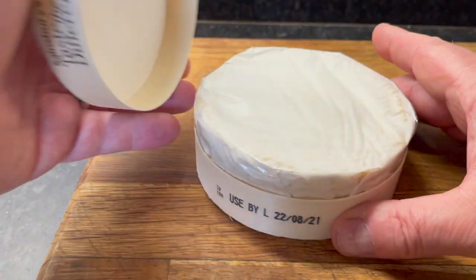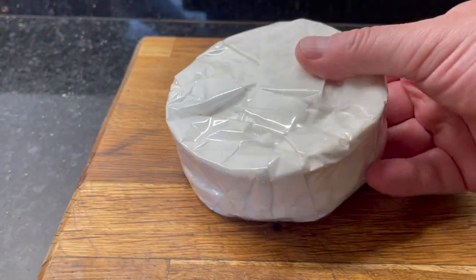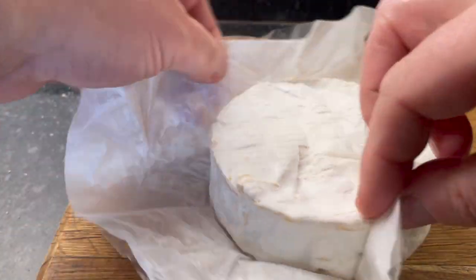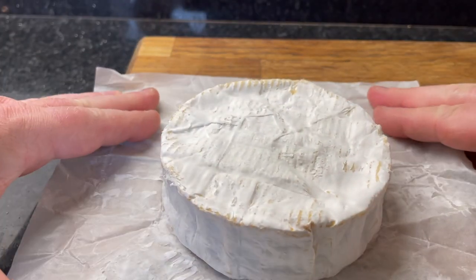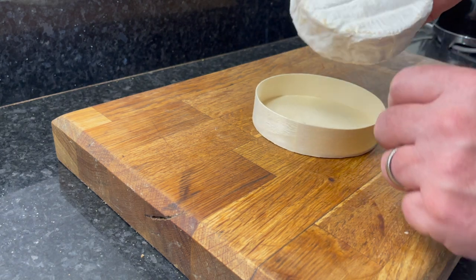First off, remove the cheese from the box that it came in, take the Camembert out of all of the packaging and then get the base and place it back into that.